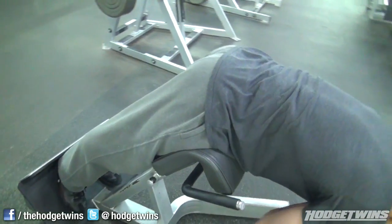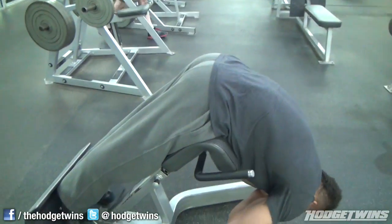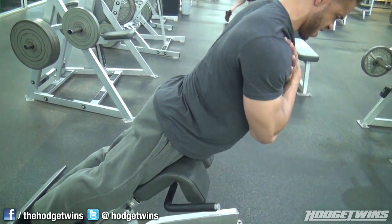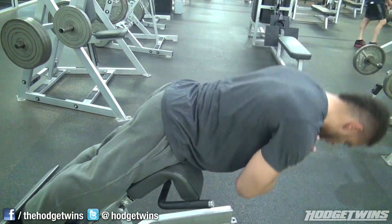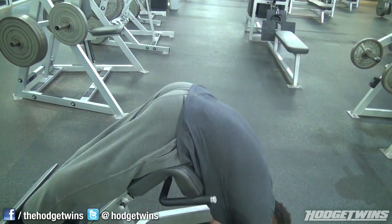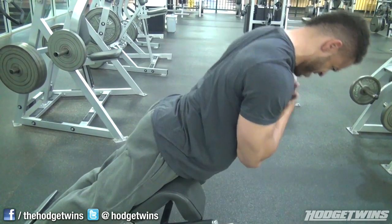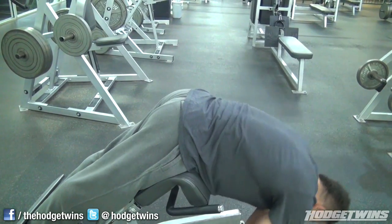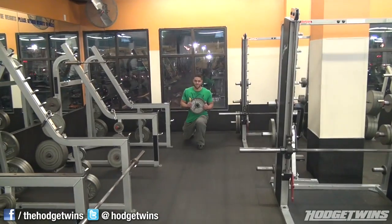Then we did four sets of ham and glute raises. Get that deep stretch at the bottom for the hams. You can see it going all the way down — stretching the hamstrings, glutes, and lower back. Get that deep stretch in there. That's eight sets total for hams.